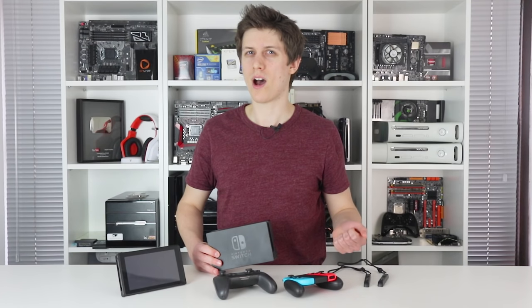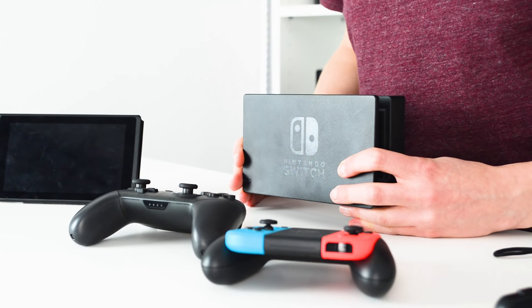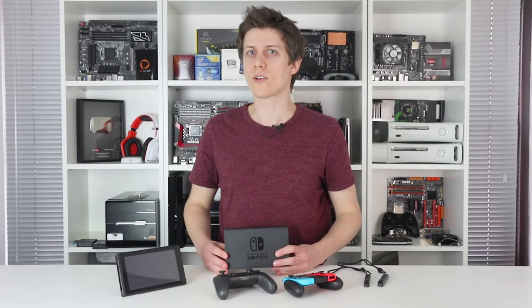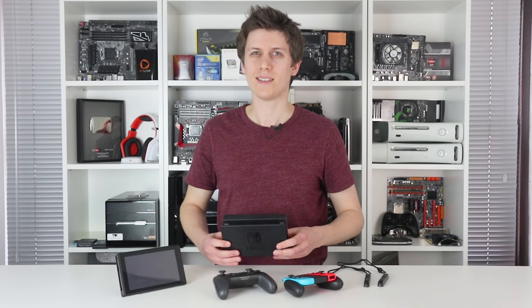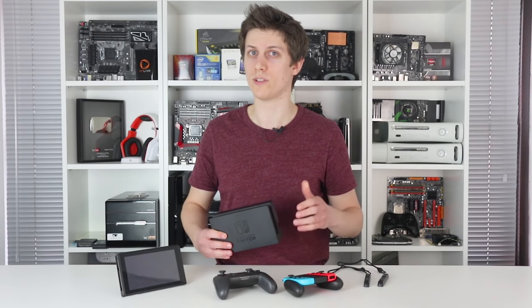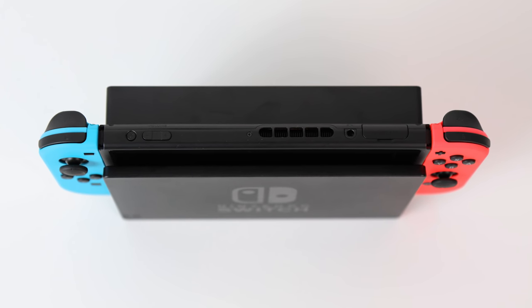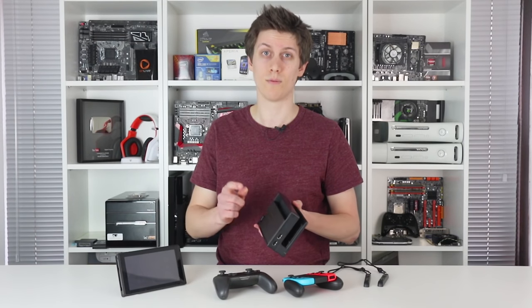Nothing is included in the dock in terms of processing power — it simply gives the tablet access to full mains power to untap higher clocks on the Switch's GPU and memory. Docking also gives you access to three USB ports: two on the side and one in the centre.